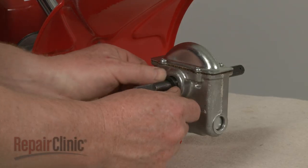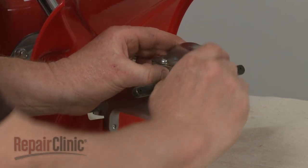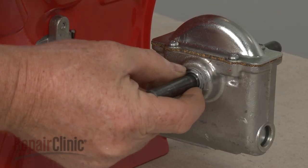Replace the seal. Align the retainer and ensure it is fully seated.